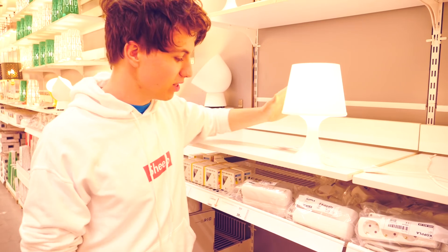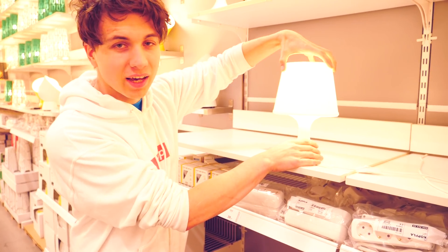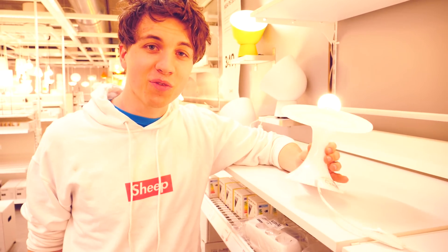This lamp here looks super promising because it's only about five dollars and it's made out of plastic. We can maybe add some LED lights on top here, so I think I'm going to go for this.